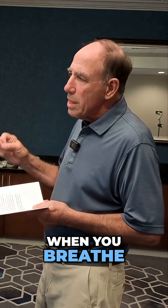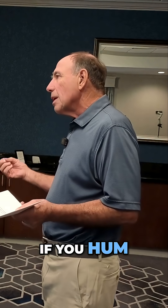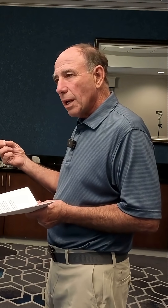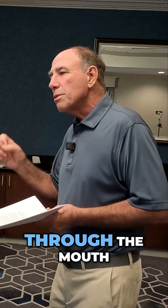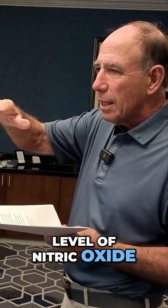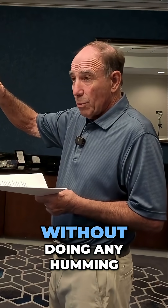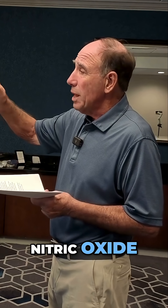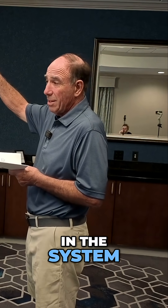But if you hum when you breathe, it's called pranayama breathing in yoga. Humming improves or increases nitric oxide in the system. If you just breathe through the mouth, you have one level of nitric oxide. When you breathe through the nose in and out only, without any humming, it's six times more nitric oxide. When you hum, it's 15 times more nitric oxide in the system.